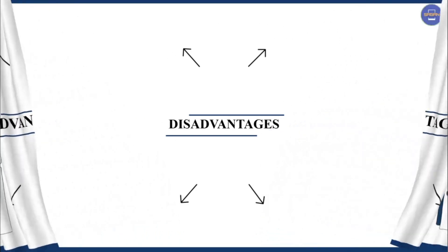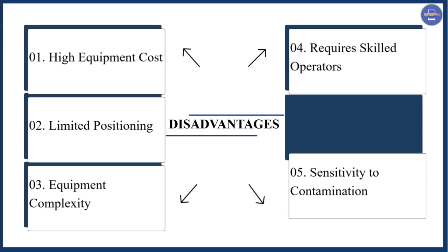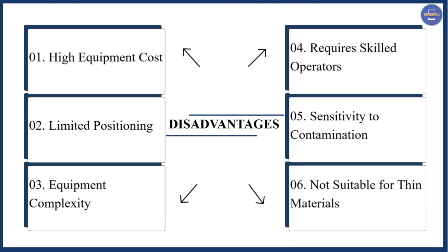Next we have the disadvantages of EGW welding. The first is high equipment cost. Second is limited positioning. Third is equipment complexity. Fourth is requires skilled operators. Fifth is sensitivity to contamination. Sixth is not suitable for thin materials.